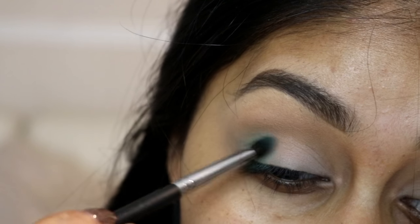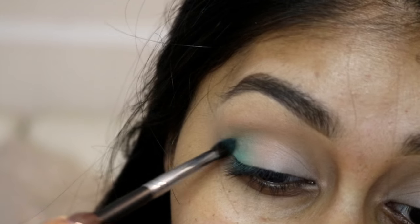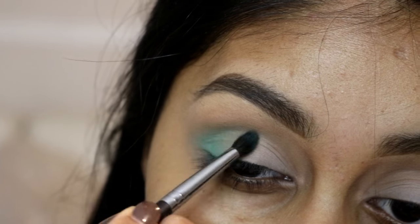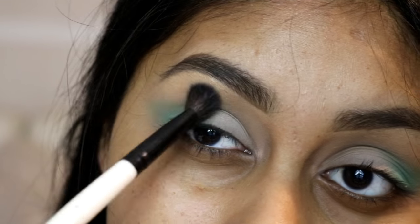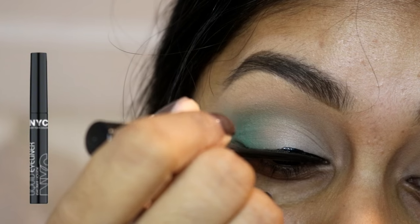I believe this is a Morphe brush that I'm using — I'll try to find which one it is and write it in the info box. I then used a clean fluffy brush just to clean up the edges and make sure that everything was blended.